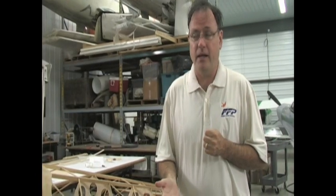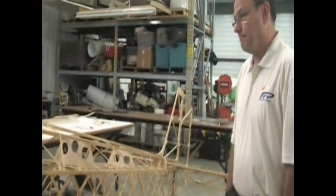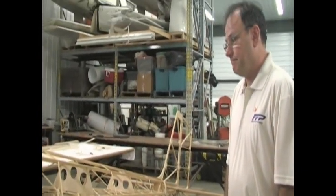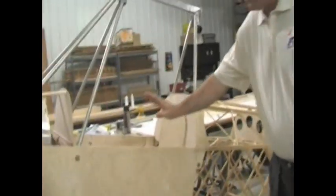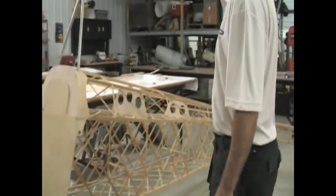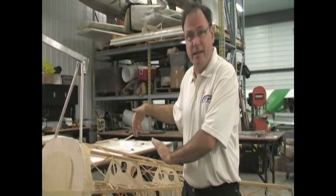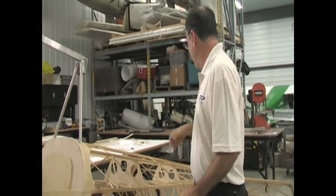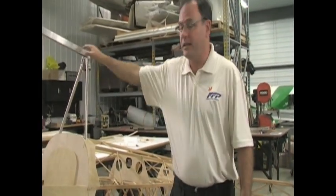You can also buy a full quick build aircraft, which has all the ribs, the spars, the fuselage sides, and the tail group completely done for you. You can also buy that as a standard full airframe kit. In the quick build kit, the customer would receive the fuselage sides all preassembled and the tail group done. The customer's responsibility would be to basically make the fuselage into a boat, put the tail group on, and do the turtle deck on the back and the rigging for the wings.